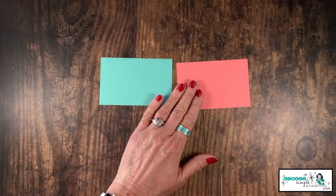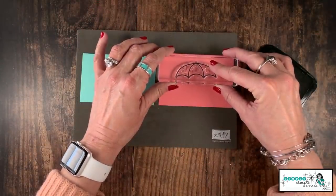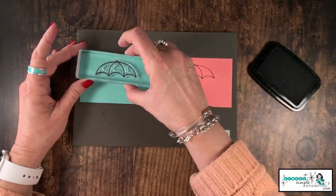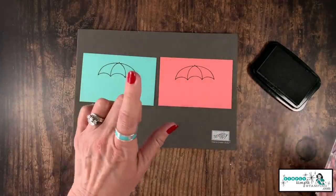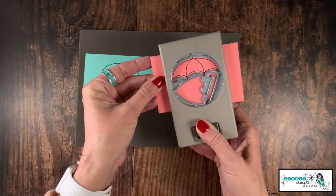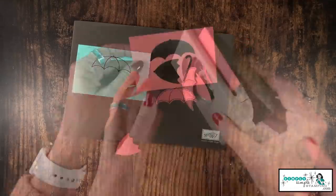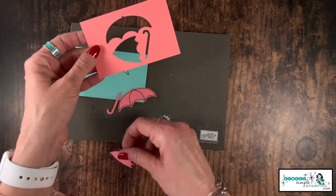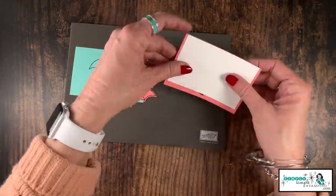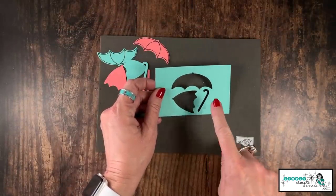Let's get to creating — we're going to be using the punch. I've got the open umbrella and I'm going to stamp it here at the top of my flash card; I'm going to do that on both of them. You want to leave a little bit of space but not too much because we want that punch to be able to work. I'm going to insert that cardstock into the punch — you notice it's going to punch out these other pieces. I want to make sure I'm not getting too close down at the bottom, but as long as we can cover it with the Whisper White, we're okay. Let's go ahead and punch out the Coastal Cabana.